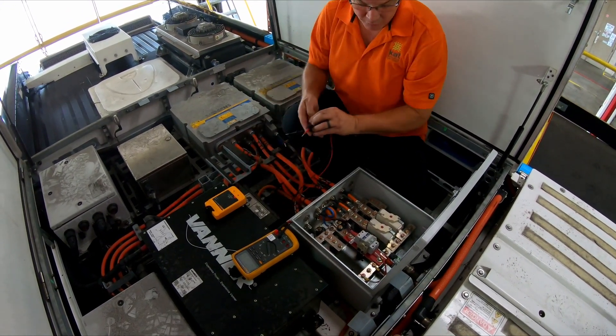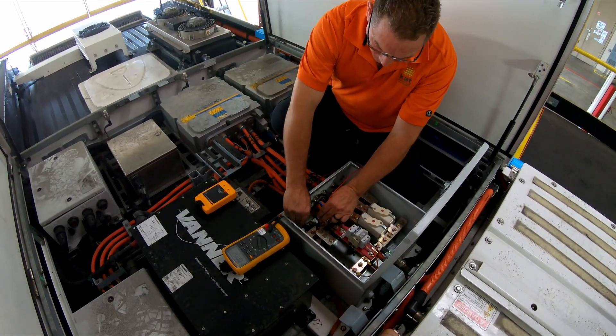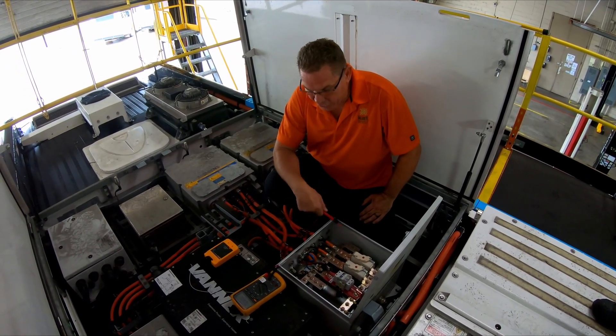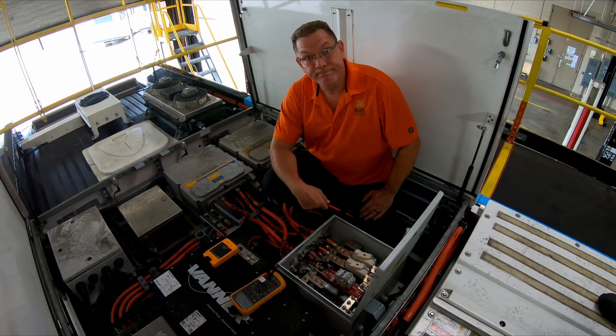I've got 245 volts. Now you could go a little bit deeper and go from negative bus bar to negative ground, reversing polarity there. That pretty much tells me that I am at zero voltage here. This gives me a safe working condition where I can work without voltage being present. Thank you.